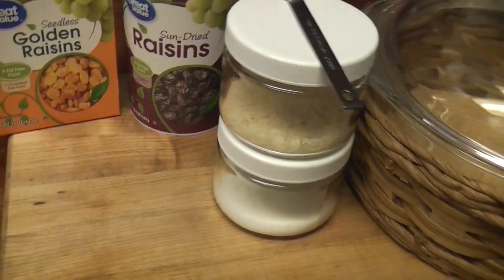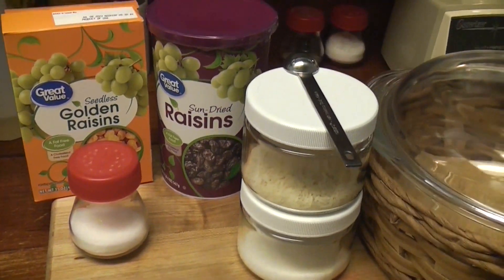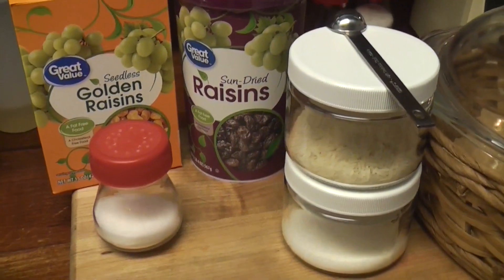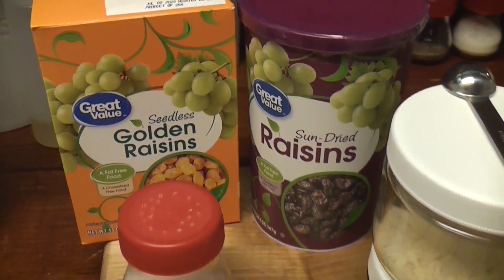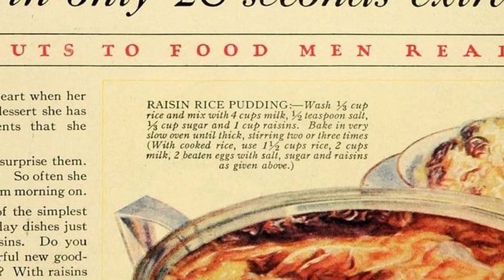I knocked over the salt — shake it over my back! I couldn't fully read the Libby's recipe from the 1920s. So we're going with Sun-Maid raisins — these aren't actually Sun-Maid raisins, these are cheaper. We're on a budget. We're using a Sun-Maid raisins recipe from 1925.